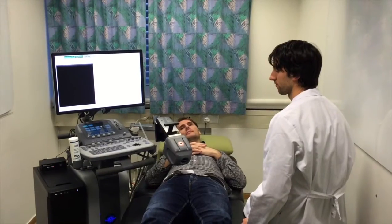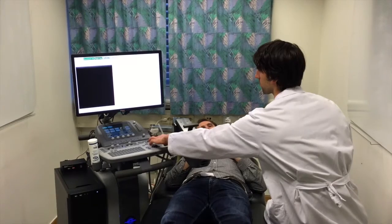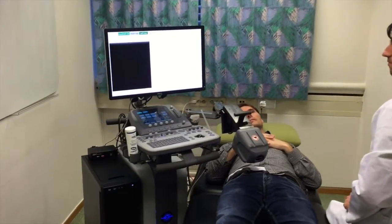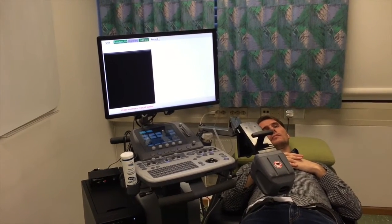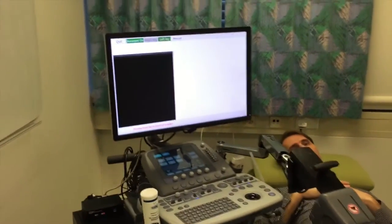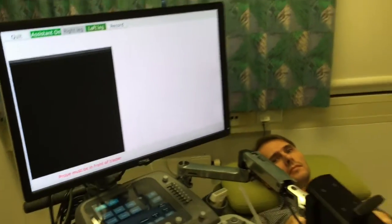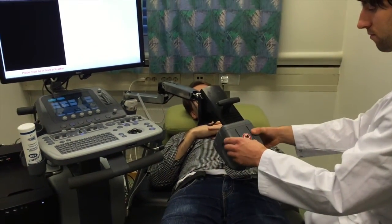For scanning the left leg of the patient, the setup looks like this. The operator sits on the right side, and it's important that the ultrasound machine is put closely to the table so that the electromagnetic tracking reaches the left leg. It's important, again, to have the left leg selected in the assistant. The electromagnetic tracking should be placed over the femoral region of the left leg.